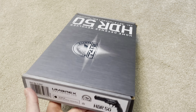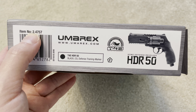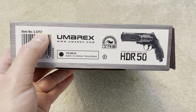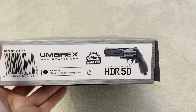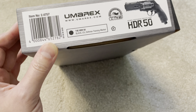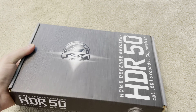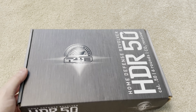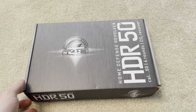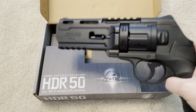I'm going to show you the item number. This is model number 2.4757. This model that ends in 7 refers to the 7.5 joules version of the weapon. There is another more powerful one which ends with 8, and that is the 11 joules version. This barcode here is the only indication of which model you've got — there is nothing printed on the gun that indicates which one you have.